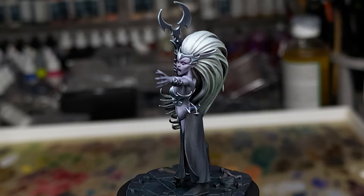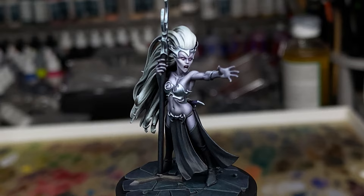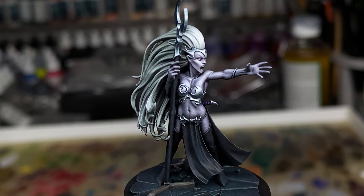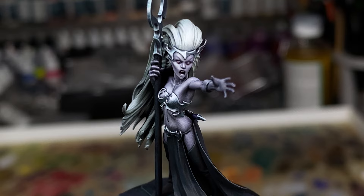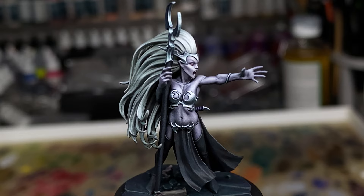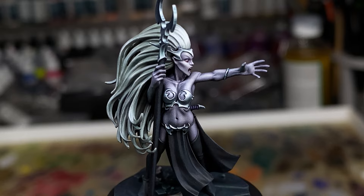A few of you have been asking for specific tutorials and watching me paint, and I would like to make more of them. As I'm researching non-metallic metals I keep thinking about ways I could present it to people to help them understand it better. I think I will try and do something like that eventually — I'll put together a series about non-metallic metals on miniatures, because there are a lot of choices you have to make when painting on miniatures compared to traditional flat 2D painting.